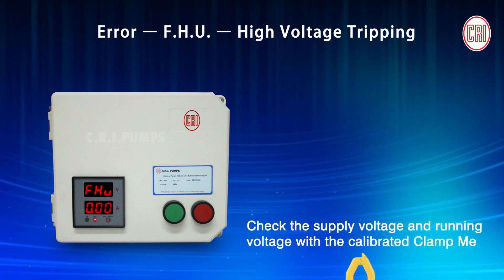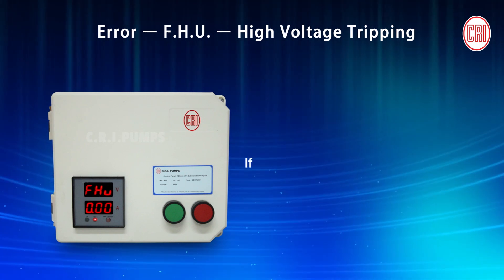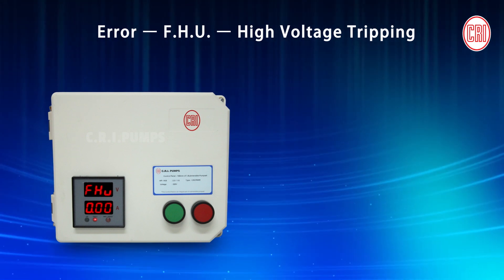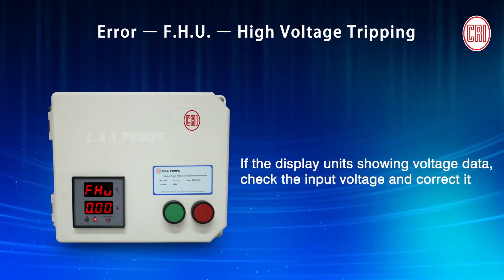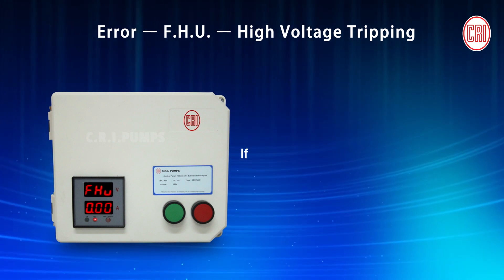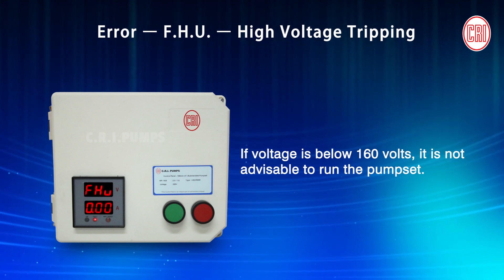Check the supply voltage and running voltage with the calibrated clamp meter for any faulty variation in the display unit's voltage data. Check the input voltage and correct it. If the voltage is low, it is not advisable to run the pump set.